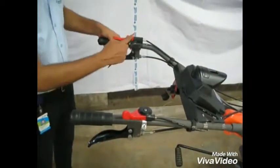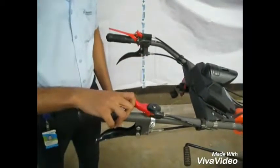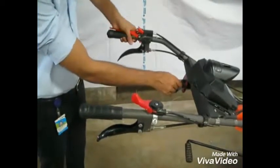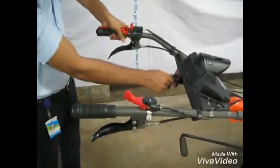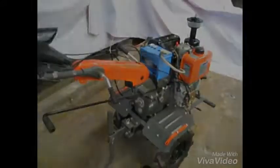Before starting, lock the emergency stop switch and accelerate the throttle lever. Then turn the key clockwise to start the engine.